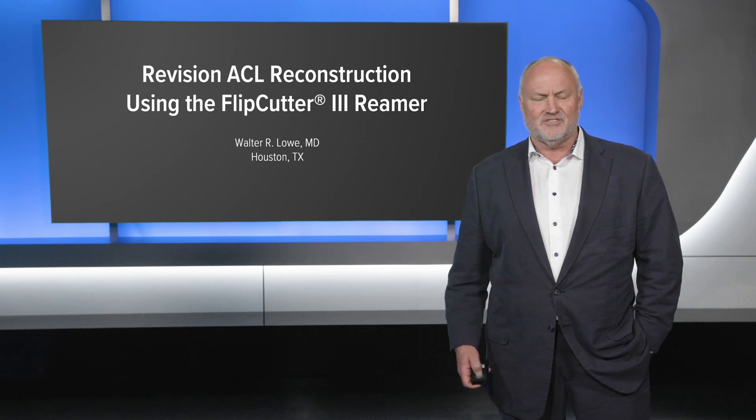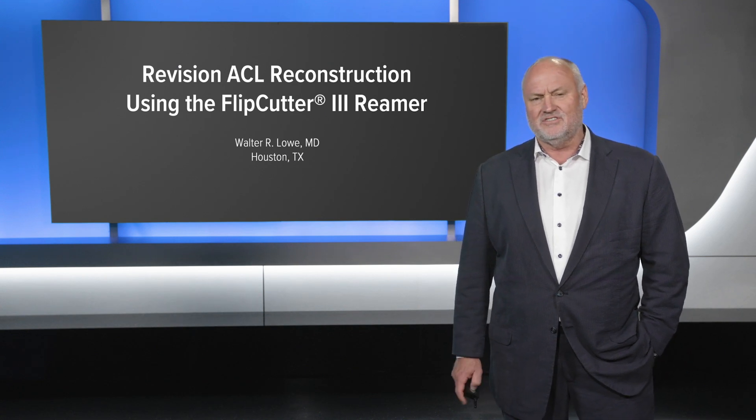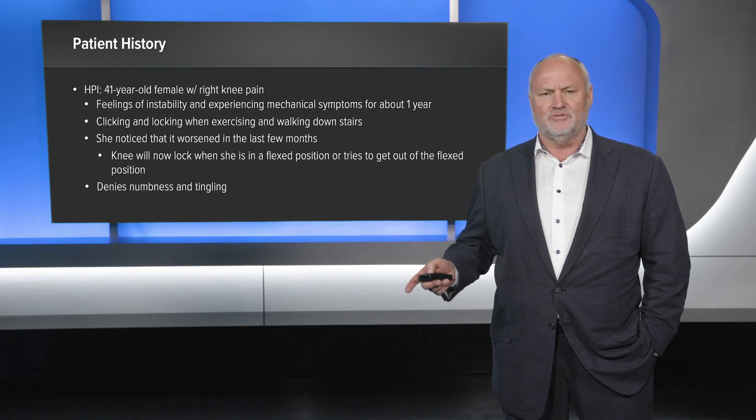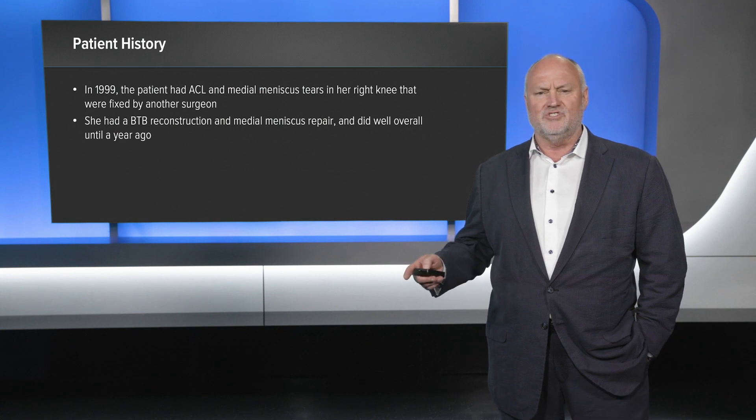I'm Walt Lowe from University of Texas in Houston, Texas, and this case presentation is about the use of the Flip Cutter 3. Patient history is very typical for a failed ACL — this is a revision ACL.